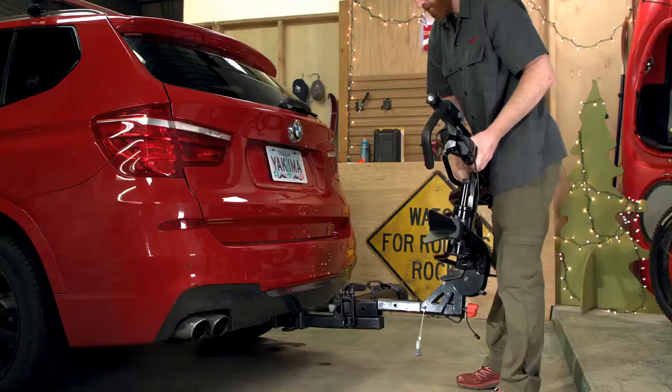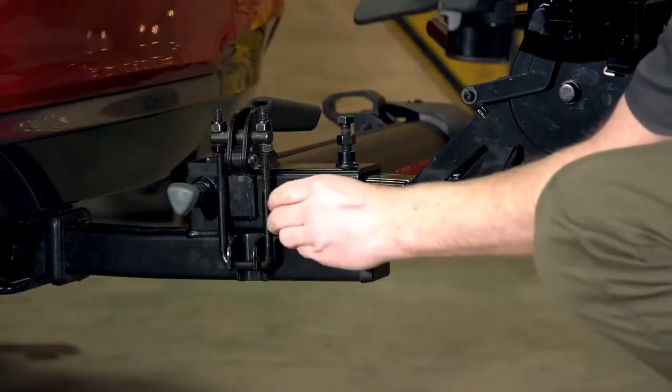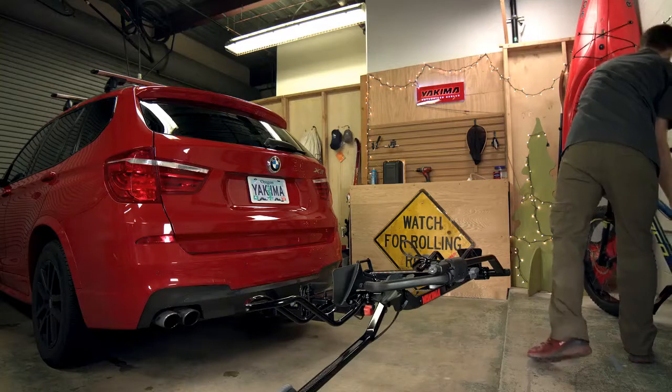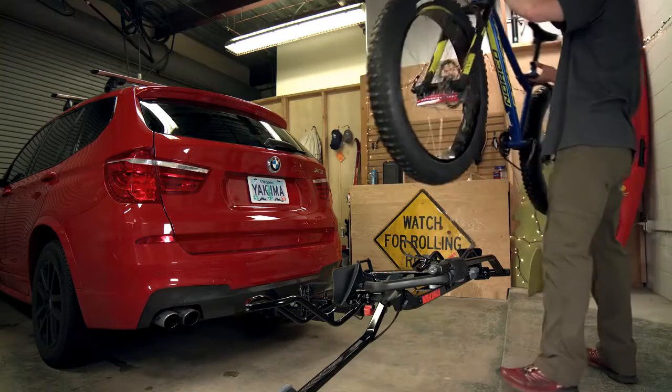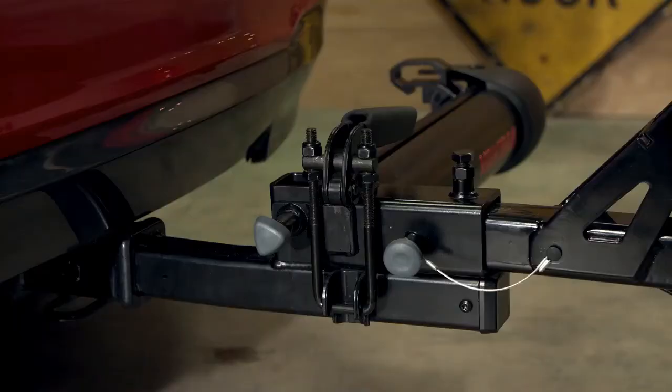To use the backswing, simply install an approved two-inch hitch product into it. Then load up your installed hitch product with gear and hit the road. The backswing can handle a total load — hitch product plus gear — of up to 250 pounds.